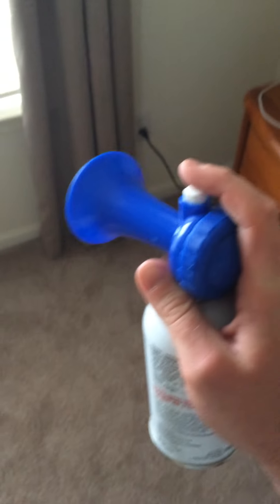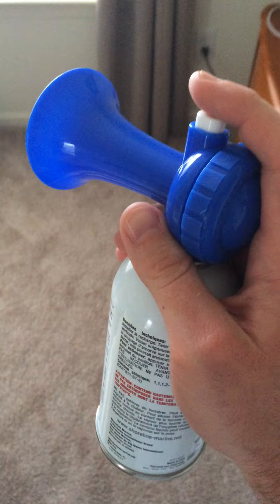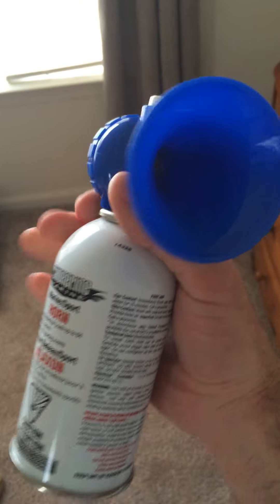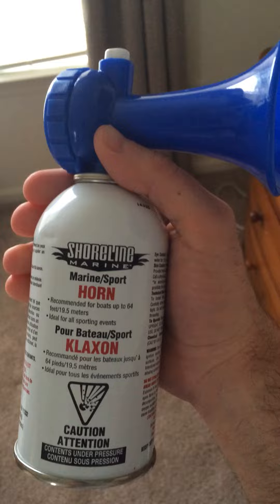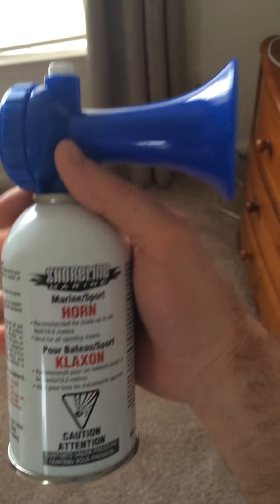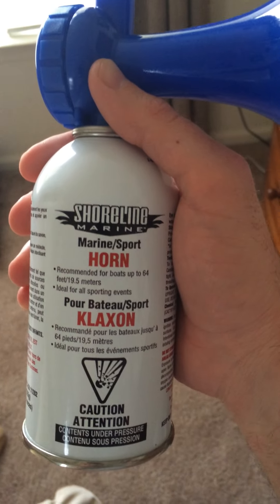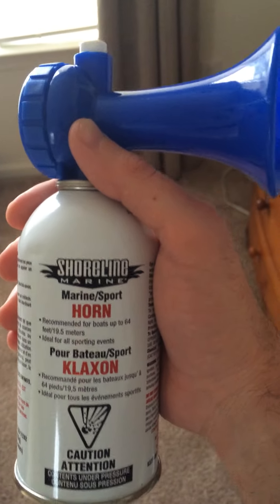I'll give you a quick sample of what it sounds like. I'm not really looking forward to hearing this thing in here. That's ear shattering for sure. I'm not going to blow it again because that really did hurt my ears. So yeah, that's my quick little review on the Shoreline Marine Marine Sport Horn. Great for boat use.